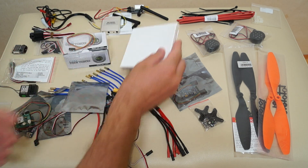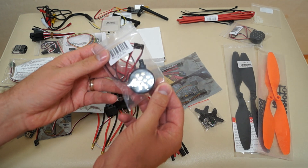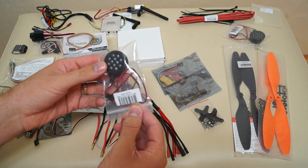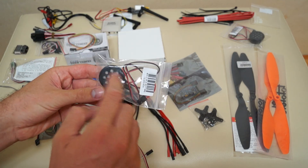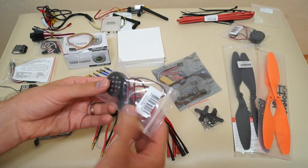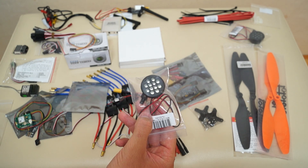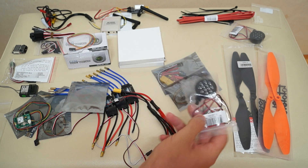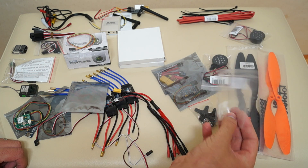Also from HobbyKing, I ordered a buggy car light system. I've already tested it — it uses LEDs and comes in two parts you need to order: the case and the light unit itself. I'll mount it in the front of the quadcopter and plan to power it from the FPV battery system by activating it manually.